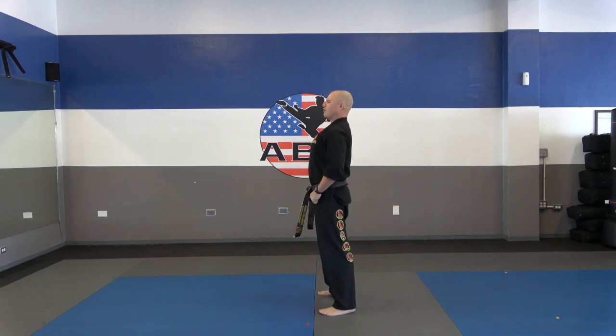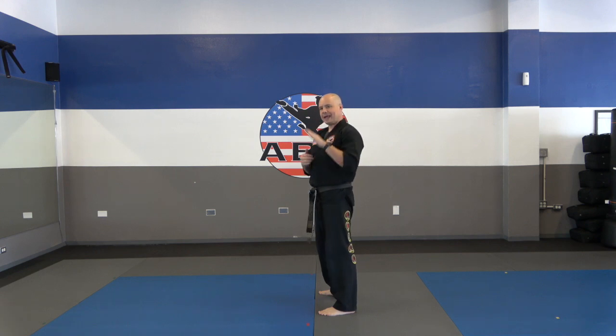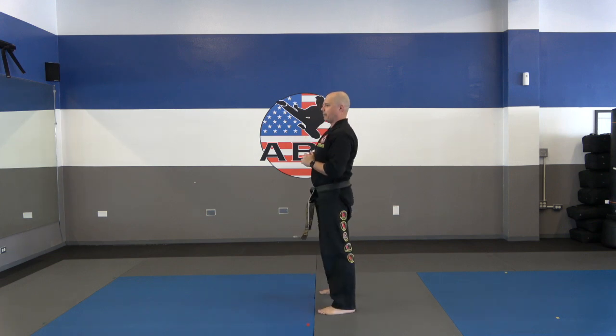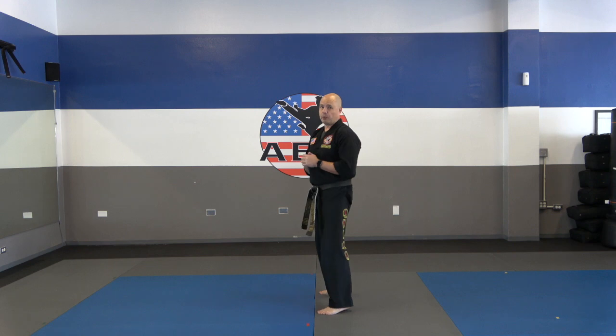When people hear me say keep your back straight, they try to keep it totally straight — that's not what I mean. You want to keep your spine straight, which means you can actually lean forward slightly, keeping that back upright. Go all the way down, keeping the heels on the ground, and up. Again, this is more about range of motion, so we're not going that fast. We're going to do 10 of these.